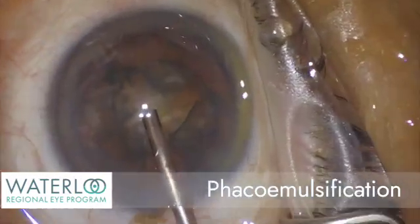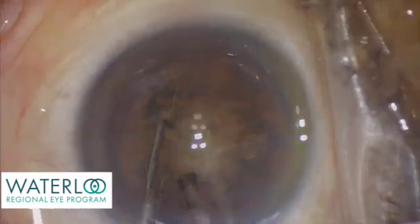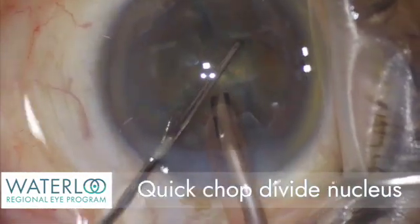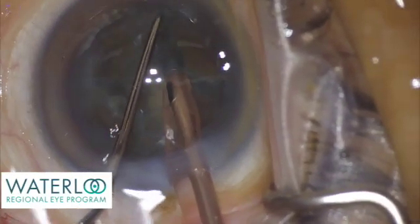Phacoemulsification is a sophisticated ultrasound technology that allows the surgeon to break the cataract up into segments for removal. The nucleus, the central part of the cataract, is first divided into two. The cataract is then rotated and divided into smaller fragments.